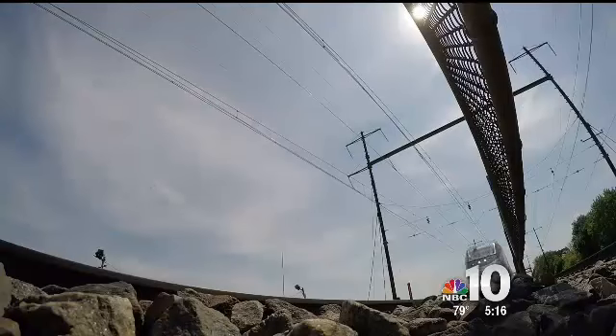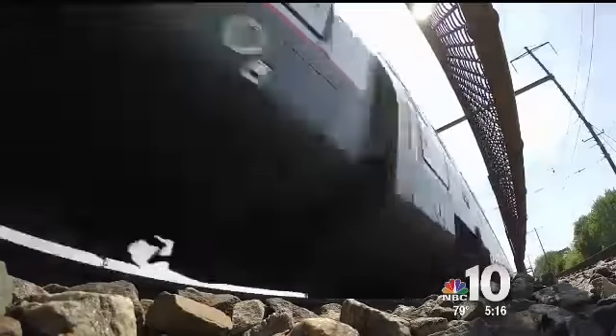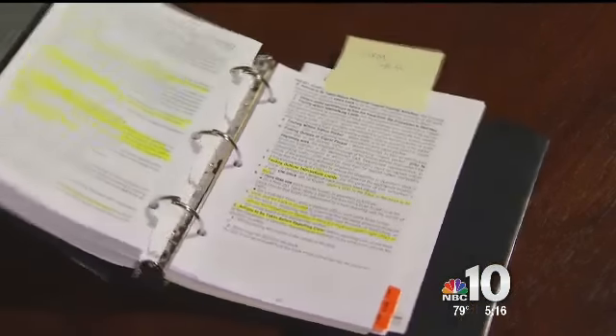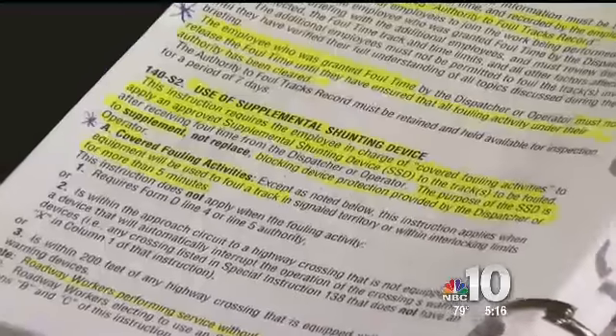In the 2015 manual, this section is gone. I do know the shunting devices would have prevented it, and if Amtrak had properly trained and qualified their employees, the shunting device would have been there. Amtrak wouldn't say why it removed the supplemental shunting device section from its current manual, but we found it may have been redundant. The North American Railroad Operating Rules, which all railroads are supposed to follow, do include the section about shunting.